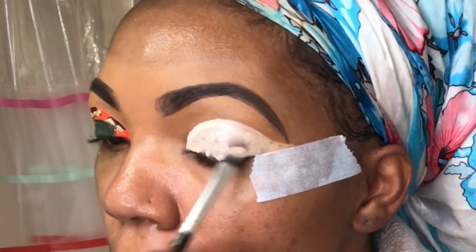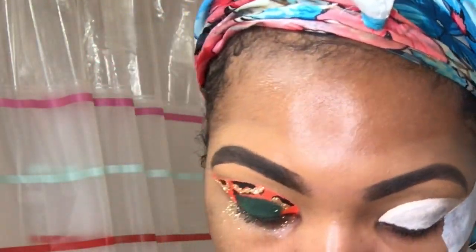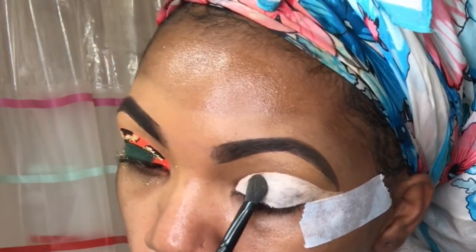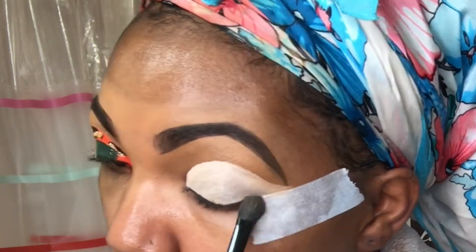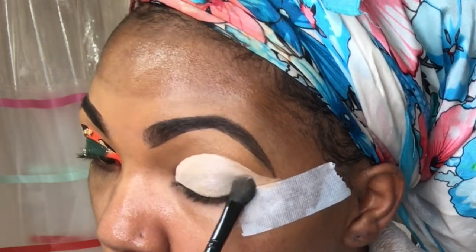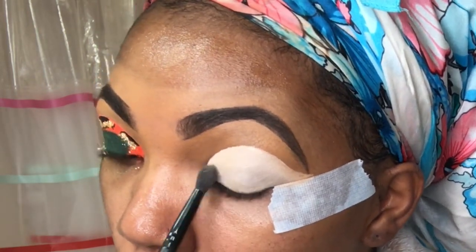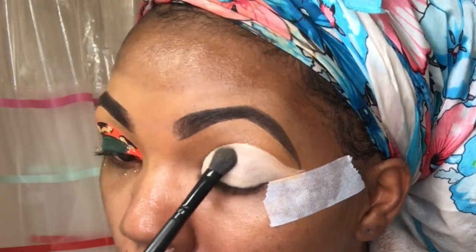I'm going in and filling in that whole space with the Anastasia Beverly Hills primer. Then I'm gonna blot it out with a small powder brush, because you don't want to put eyeshadow directly on top of wet primer — it'll look hella cakey. Just pat it out as much as you can until it looks somewhat dry and matte.